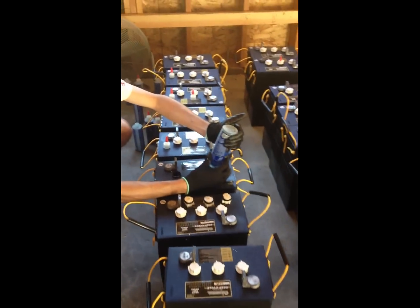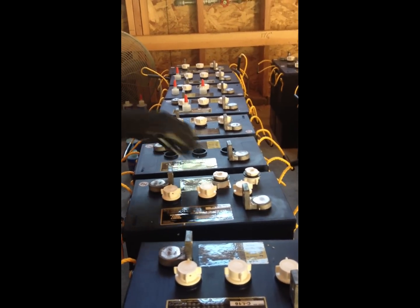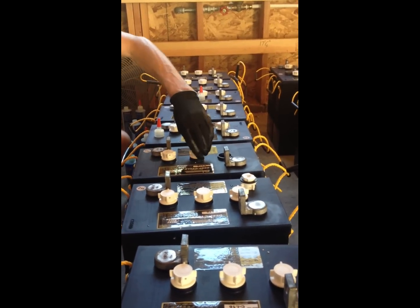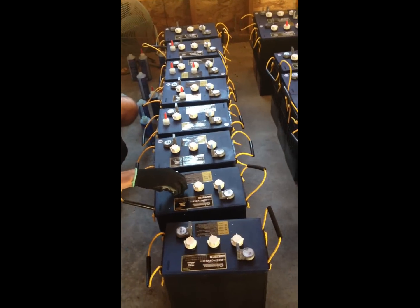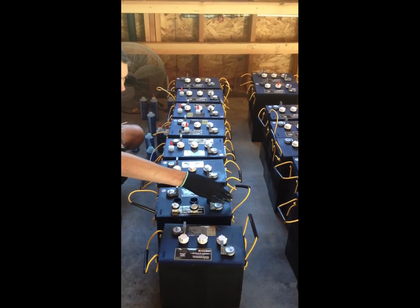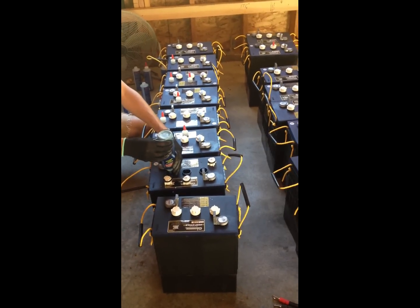We're adding battery demister, which is a substance that sits on top of the water in the battery and stops the sulfuric acid and the electrolyte from escaping. The hydrogen can still off gas, so we'll have some vents for that. But this prolongs the battery life and prevents damage if whoever is maintaining the batteries doesn't properly water them — it won't expose all of the lead plates to damage, so it's kind of protection against the owners. We're adding 4 ounces to each cell. This is the stuff here.